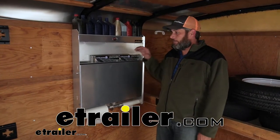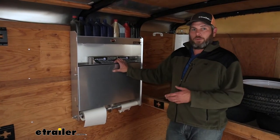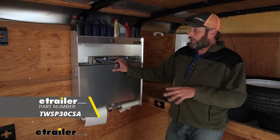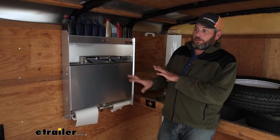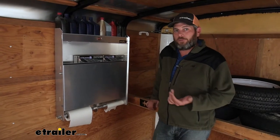Hey guys, Randy here at eTrailer.com. Today we're taking a look at a storage shelf from Torex. Basically this is going to be an all aluminum storage system that mounts directly to an enclosed trailer like we're using it for here.